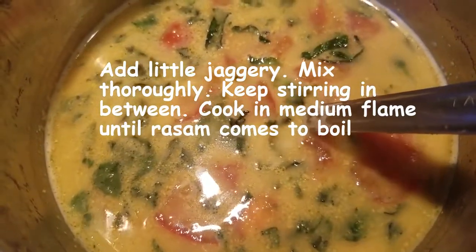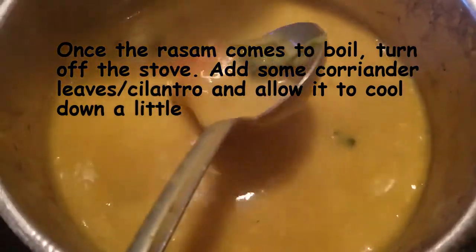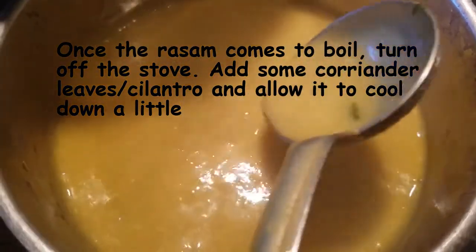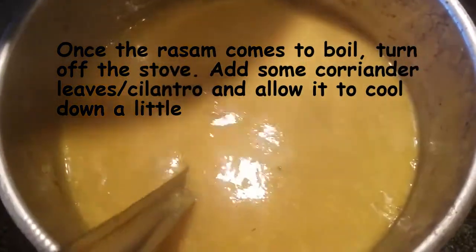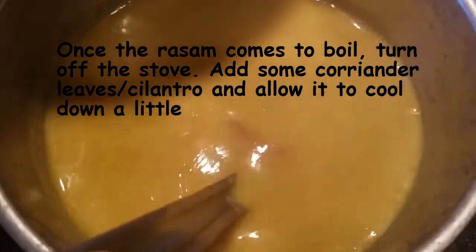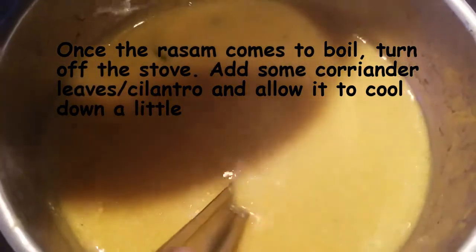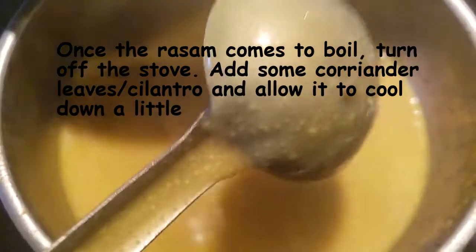Keep stirring in between. Now it's boiling — you can see the consistency has thickened a little bit. I have been stirring once in a while to make sure it doesn't stick to the bottom. Now I'm going to add some coriander leaves.